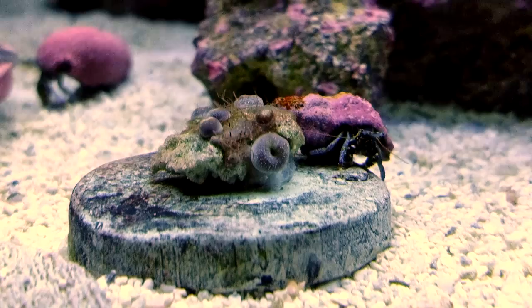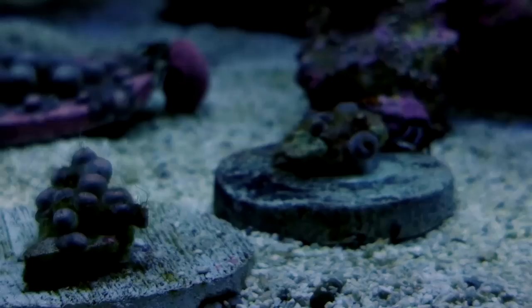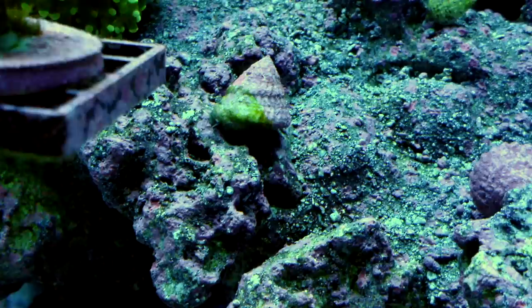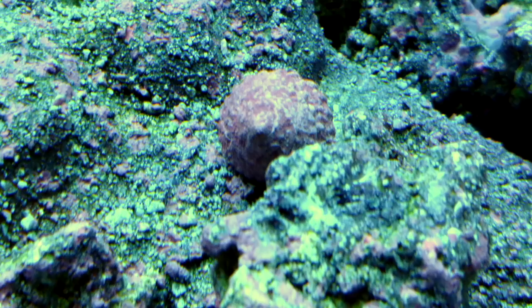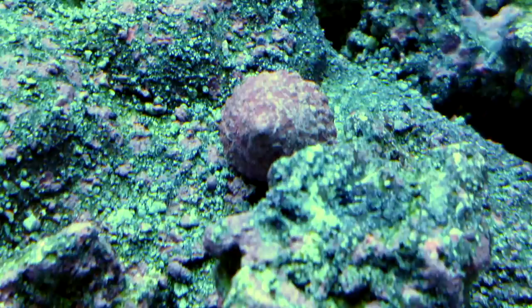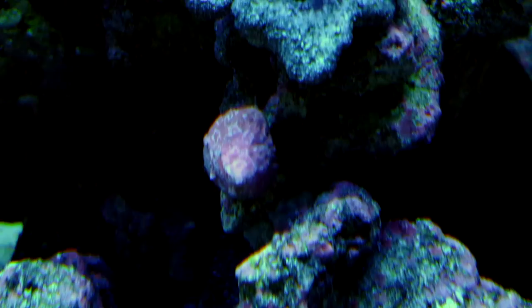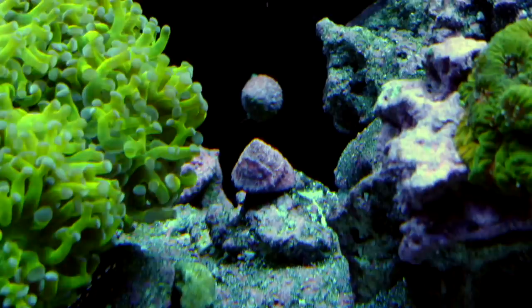Now let's take a look at my number two favorite — the Astraea snail. Astraea snails are about a half inch in diameter. These guys are really good at peeling away the algae on your rocks, on your glass, and sometimes on frag plugs sitting on your rocks. They're really good if you have a frag rack — they can get to the frag plugs that way. I try to keep about 20 to 25 of these guys in my 75 gallon tank.